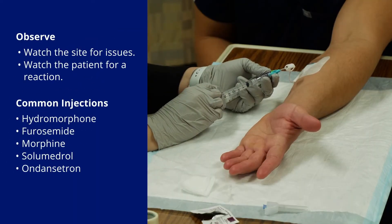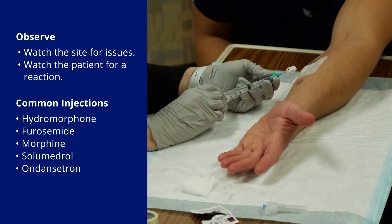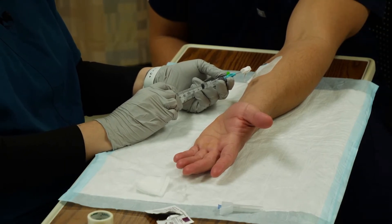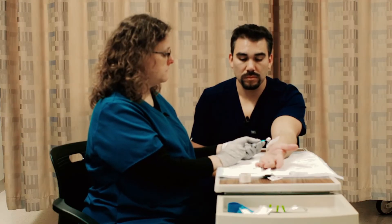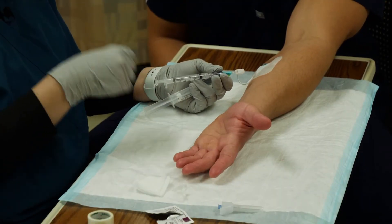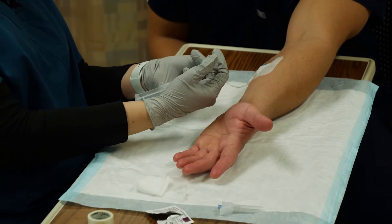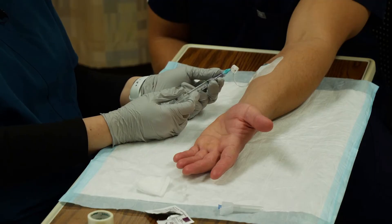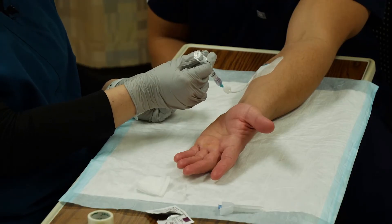So I'm just going to push this nice and slow. You do want to know if your patient has any burning, any swelling, or especially if they feel bad. If this is the first time he's gotten morphine, I really need him to let me know if he's having any chest pain, dizziness, or any other side effects. Now if you are pushing a medication and get busy talking to your patient, and your thumb rests on the plunger, you're going to look down and your whole medication is going to be gone with no idea how long you pushed it over. So when you're not actively pushing, you need to take your thumb completely off of that plunger.